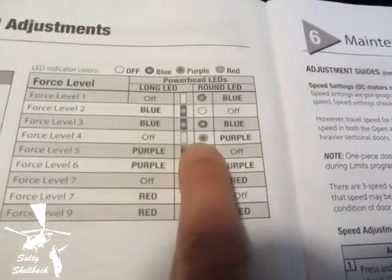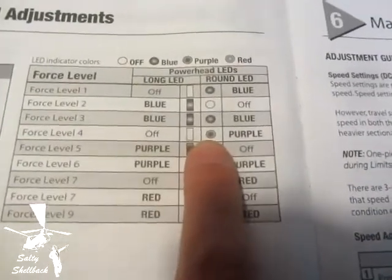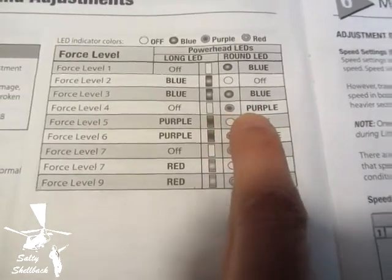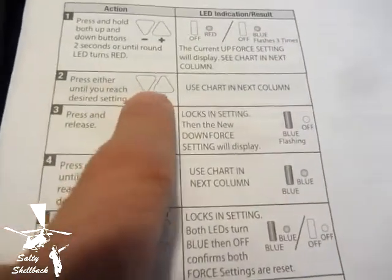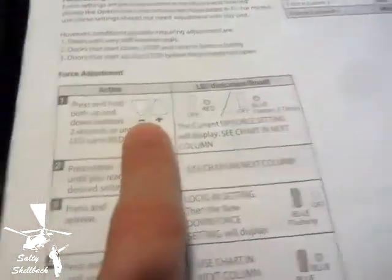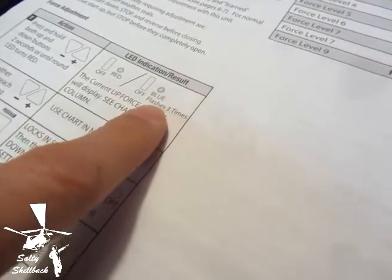Mine is set to four, so when I push the up and down arrow, it's going to flash red and then the power setting is going to be one. The round light is going to be on purple, meaning it's on four. Then to set it higher or lower, you would push up or down and it would change the color code. So let's do that — I'm going to push the up and down arrow, it's going to flash red then blue three times and give me one purple, so watch.